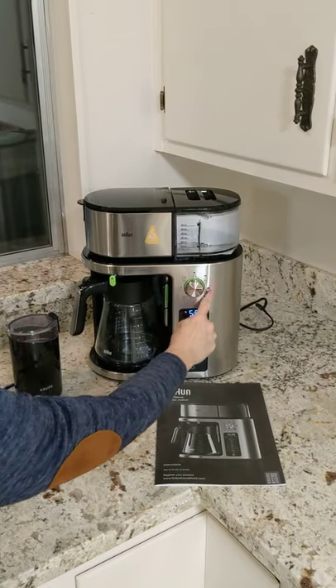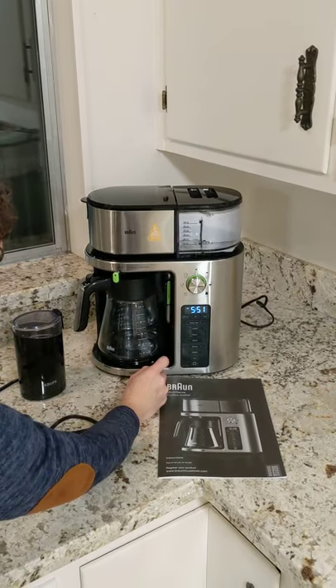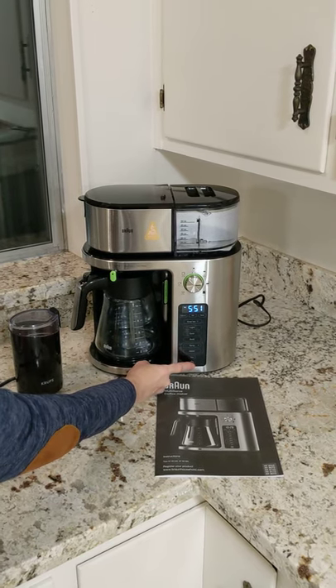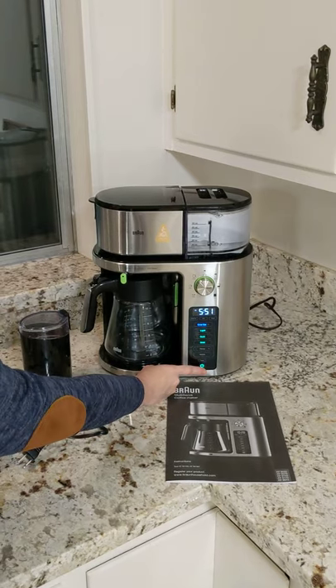Then you're going to decide how much liquid you want, how dark you want it, and you'll just pick which one and then you will turn it on to go. Enjoy your coffee.